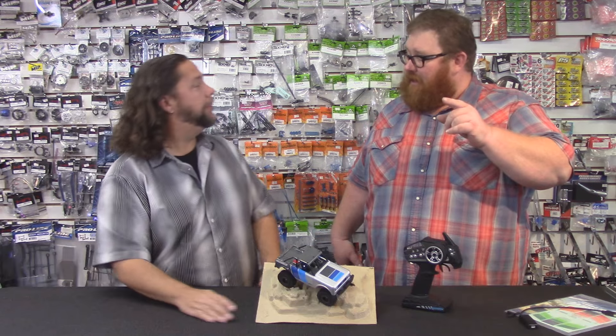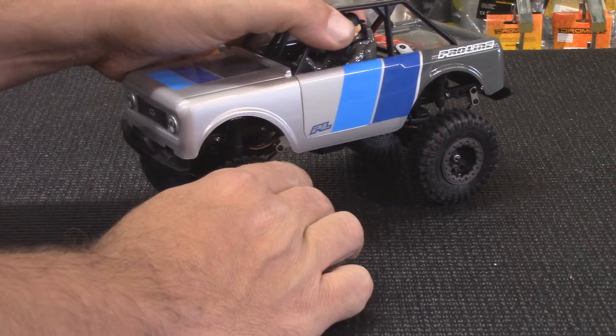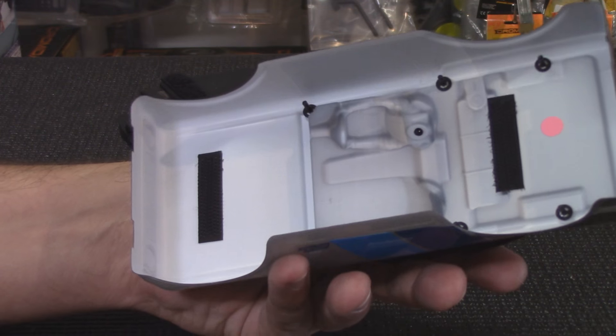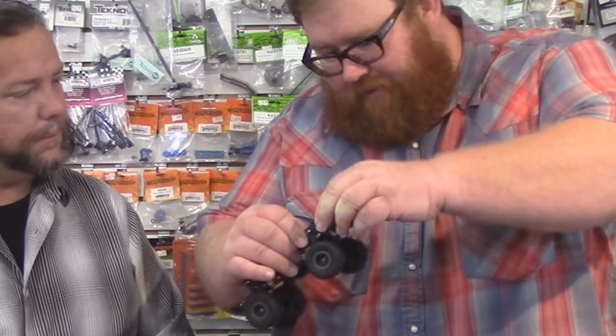What people may have seen already is it's got Velcro to hold the body on, so there are no body posts on it. You don't have to deal with body pins and all of that. The battery setup is cool too — the battery just kind of clicks in, you pop it out right here.